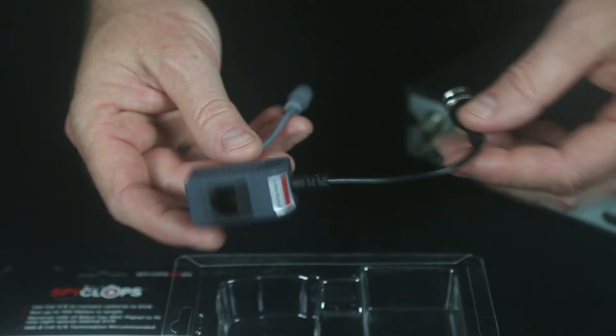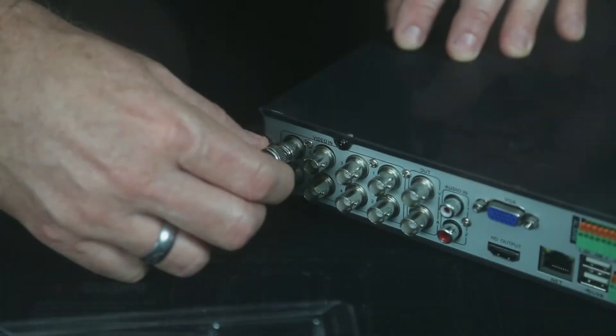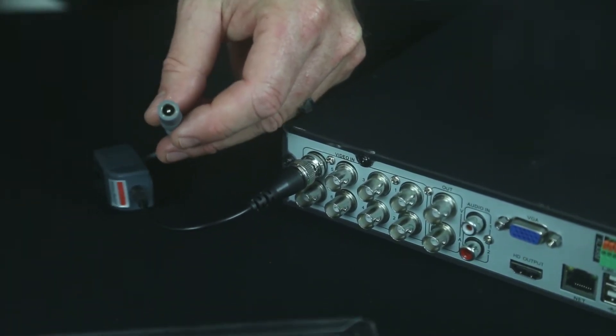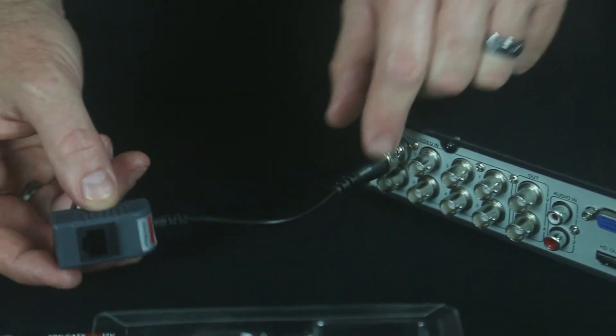The receiver side is known because it has a pigtail for the DVR connection. The BNC plugs into the DVR, and the power end will plug into a power adapter or a power distribution box. The reason why the pigtail is here is so it will not block the other connections to the DVR.